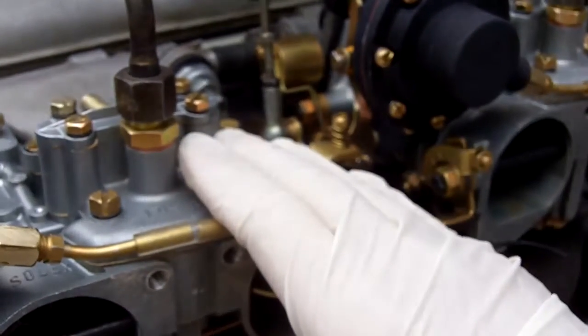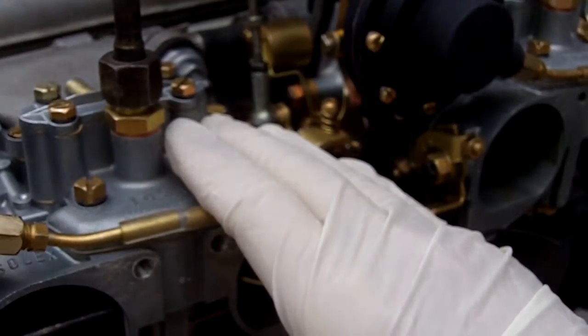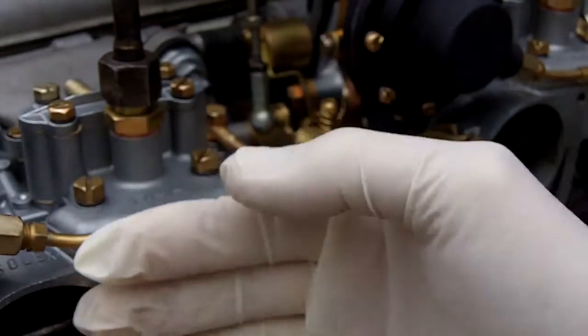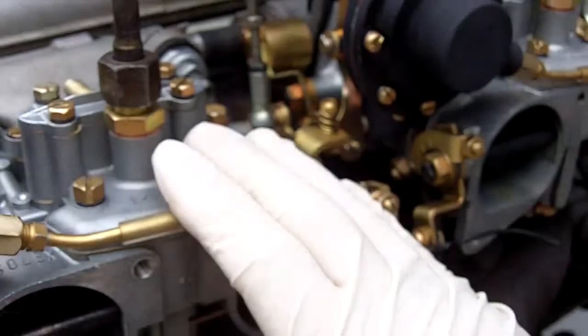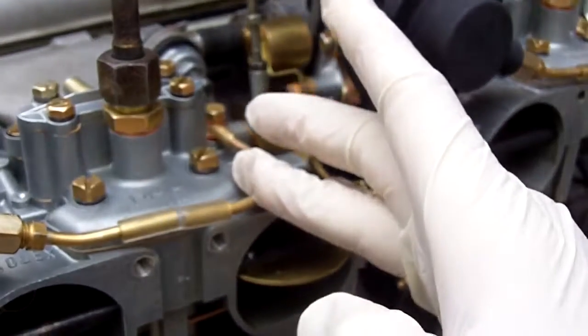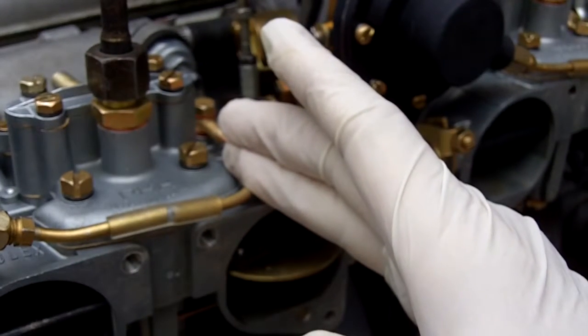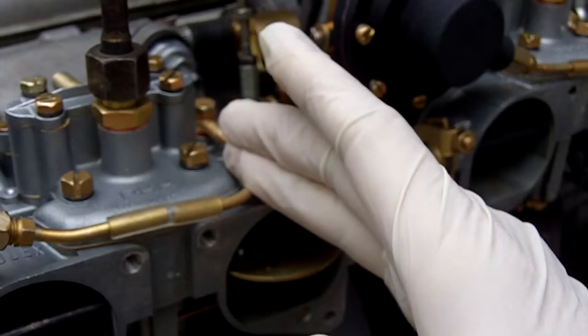All the machine work has been done: new throttle shafts, new bushings, new throttle plates and butterflies. All the flat surfaces have been machined, we've got helicoils, and everything has been gold, number two, or yellow cad plated like the original. These carburetors are really, really magnificent.